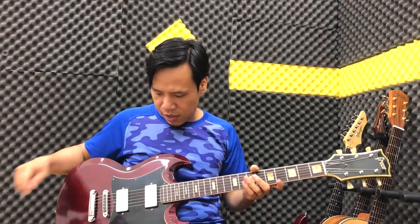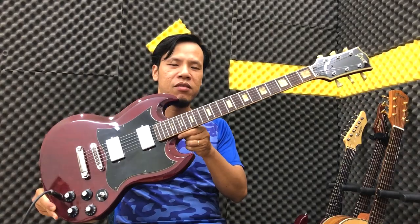Chào tất cả các bạn, hôm nay mình xin giới thiệu với các bạn một cái dòng đàn cũng khá là đặc biệt, cũng rất nổi tiếng, cái dòng đàn SG. Kiểu dáng của nó như thế này. Và cây mình giới thiệu với các bạn đó là cây Reiko, một cái cây đàn sản xuất tại Nhật Bản.